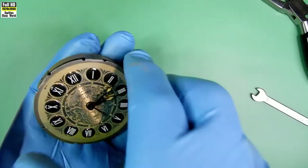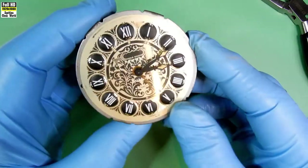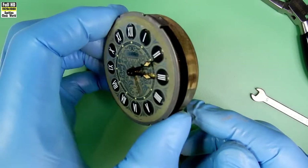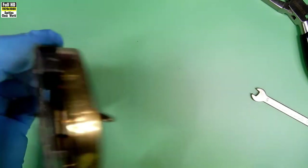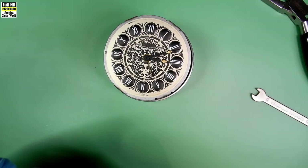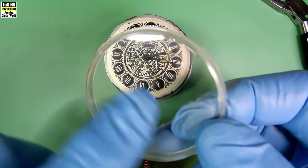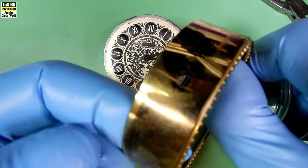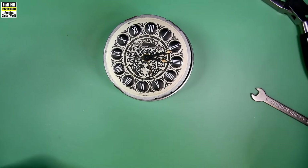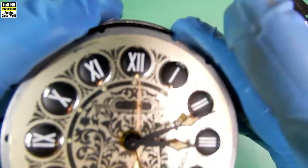The bezel and the crystal come straight off — well, the crystal fell out but it came straight off anyway. And that's the movement with the face and the hands, and the back. We'll put that on our watch pad. Have a look at the crystal — it's dirty, but there's also a few scratches on it, so we'll clean that up before we put it in. The bezel and the front part of the case isn't too bad, but we'll check that before we put it back together again.